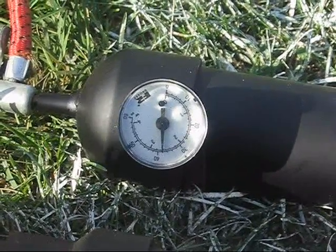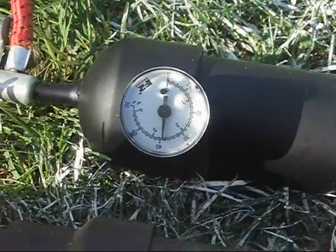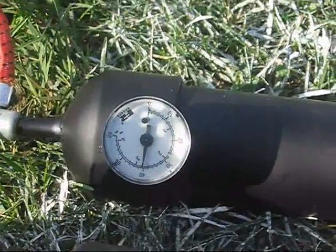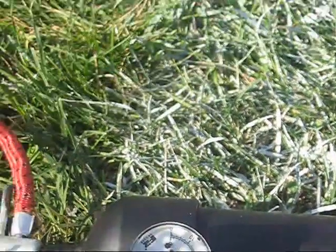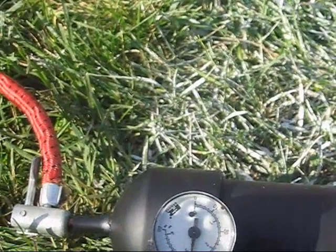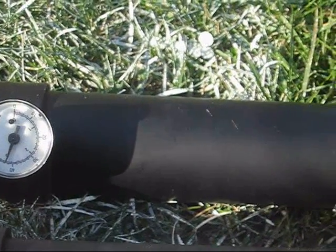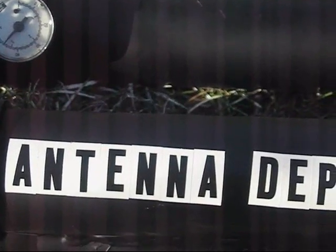Some of these gauges are off — one says 40, one says... It's going a little over 40 on the antenna deployment device. How do we want to get to 50?